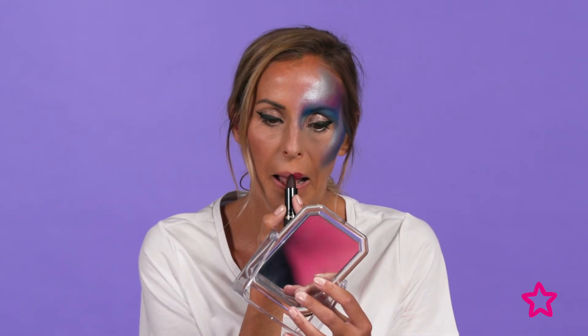To finish the look I'm going to use the Revlon Super Lustrous matte lipstick in black cherry. This creates a really nice contrast with the other colors that I've used on my makeup.